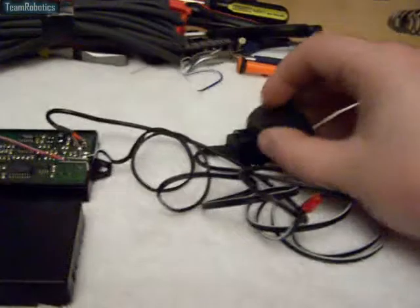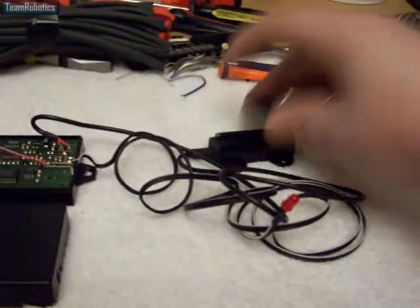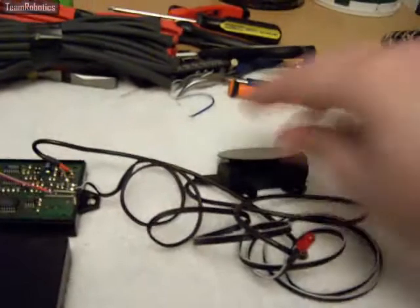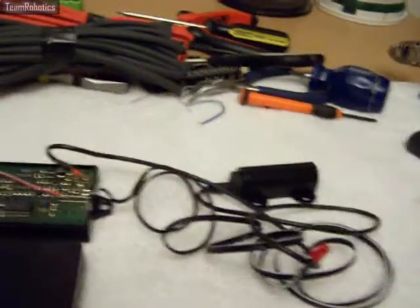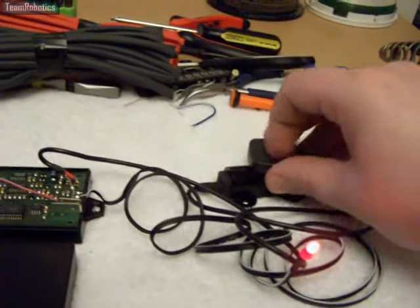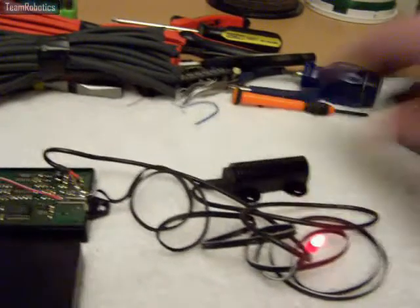This other tag is currently non-responding because we need to pass the master tag first. So we take the master tag, put it there again for a few seconds, pull it away, and there we go — that tag is now programmed.